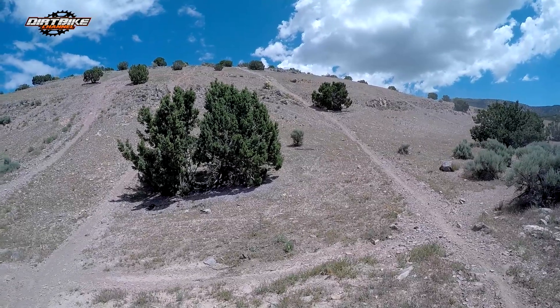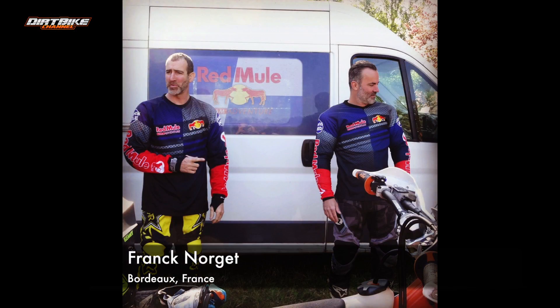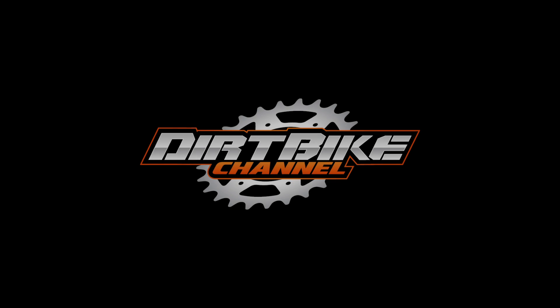Today's rider spotlight is for Frank Norgat, out of Bordeaux, France. Him and his riding buddies call themselves the Red Mule, and they love riding their KTMs. So we'd like to give them a shout out — thanks guys!